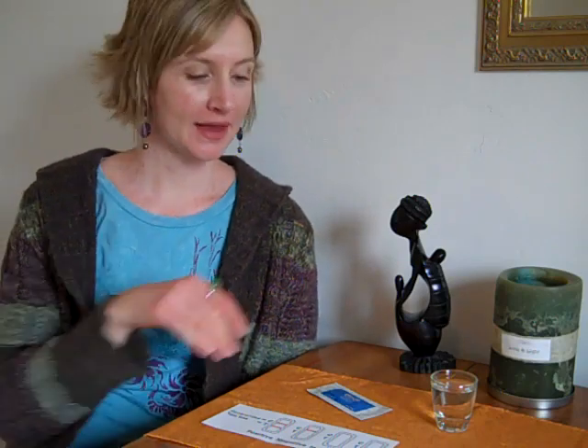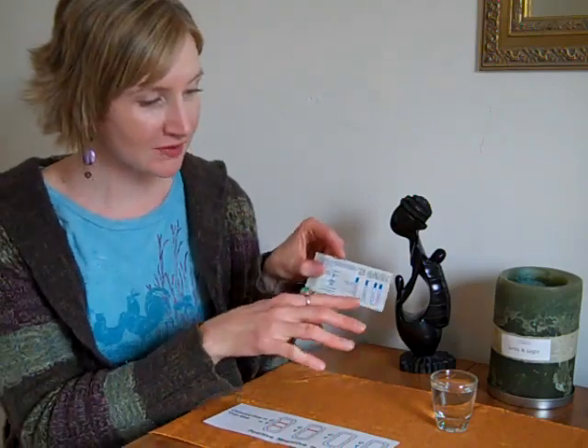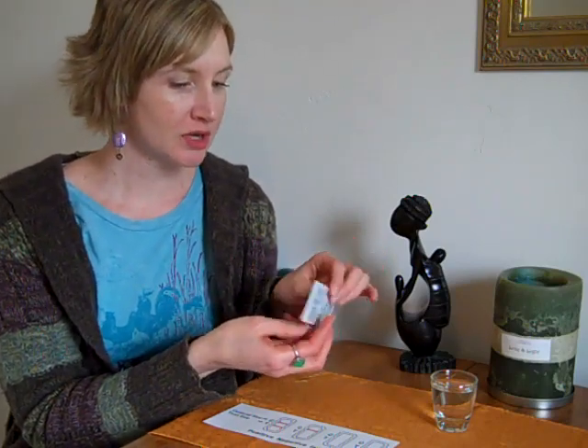Hi, this is Dalene Barton with NaturalFertilityInfo.com and we are now carrying pregnancy tests. These are the same kind of tests that your doctor, the hospital, or anyone else is going to use. So they're pretty self-explanatory. They actually have a nice little chart on the back that shows you the test results, which you're going to want to check out.